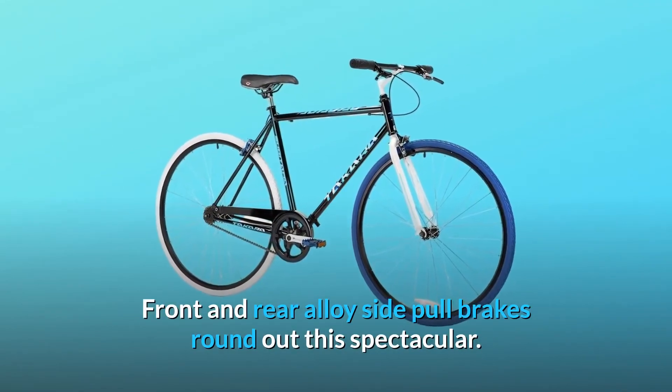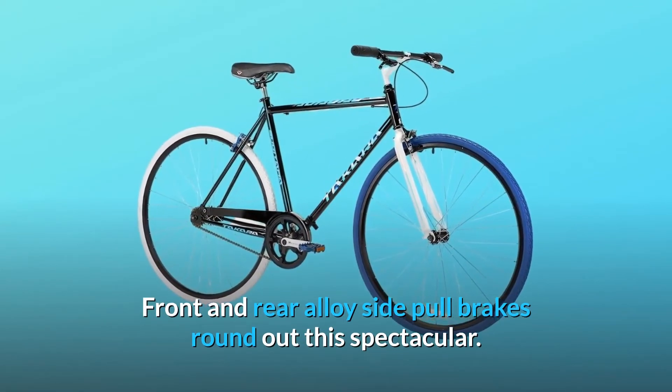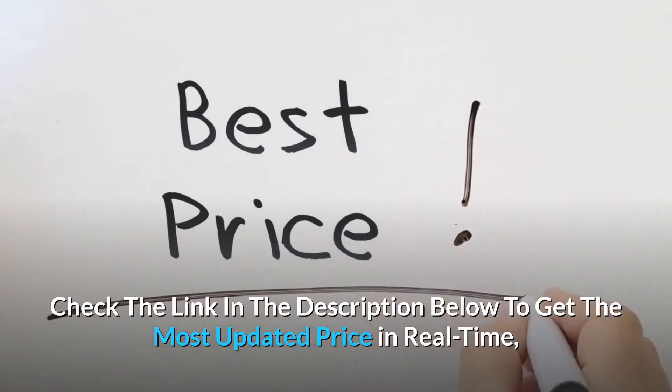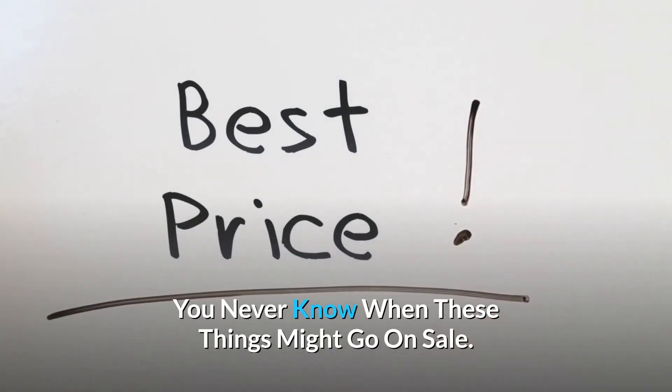Front and rear alloy side pull brakes round out this spectacular bike. Check the link in the description below to get the most updated price in real-time — you never know when these things might go on sale.